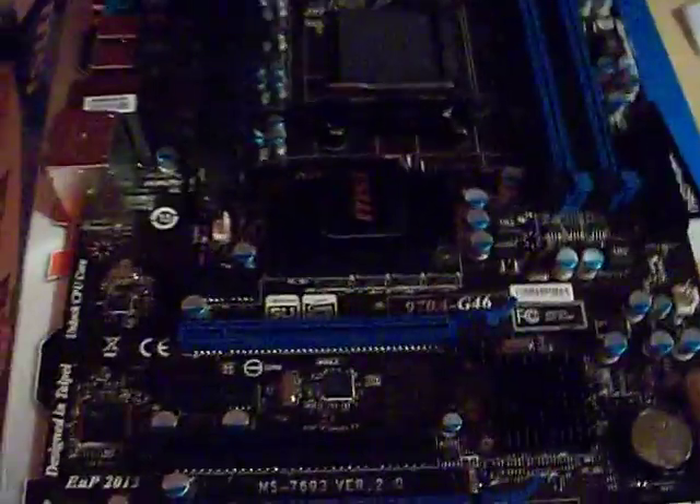You also have SATA 6GB per second, and some more SATA drives on the side right here. There are a couple of different features this board supports as well, including unlocking CPU cores, HD audio, and automatic overclocking — which is really cool for a board at this price. Let's take a look at the side.